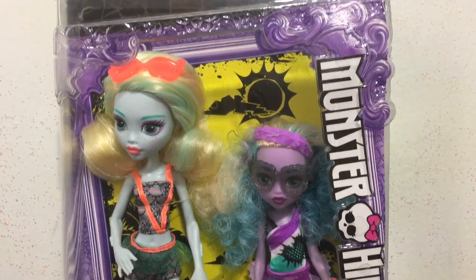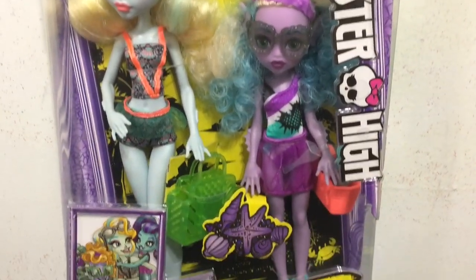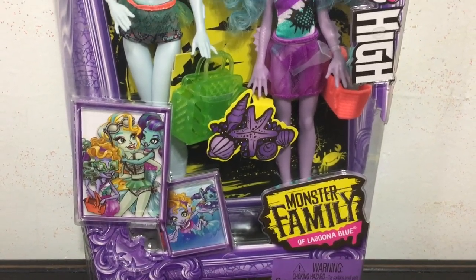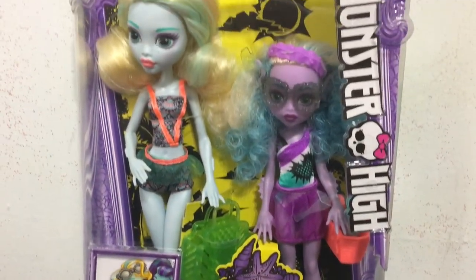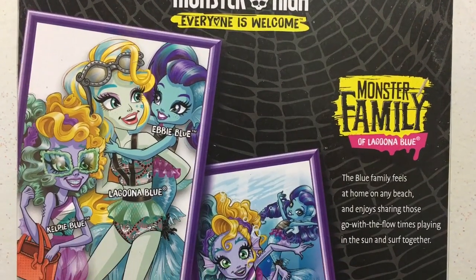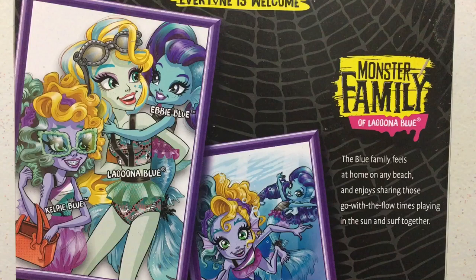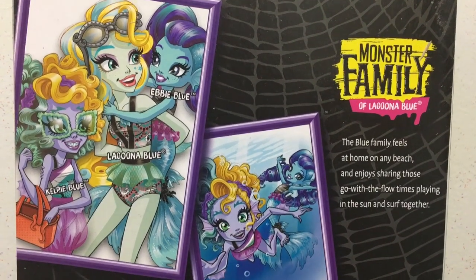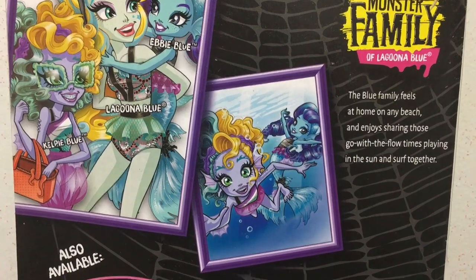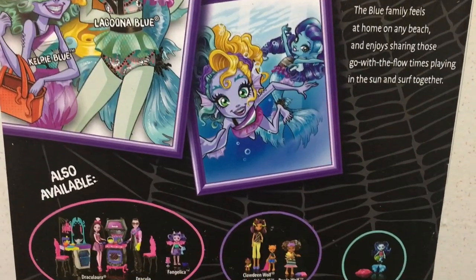Hey everybody, in this doll review I have the Monster High Monster Family of Laguna Blue with Laguna and her little sister 2-pack to unbox and review. There's a look at the back where you get the artwork of Laguna and Abby and Kelpie, who is in this pack, and some artwork of Kelpie and Abby together. It also shows the other packs available.